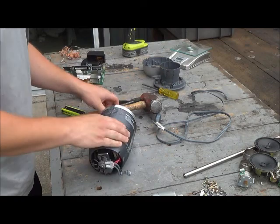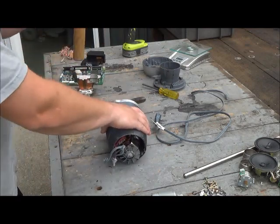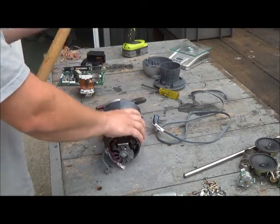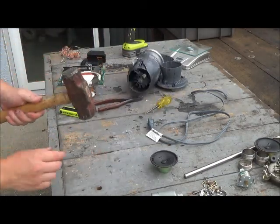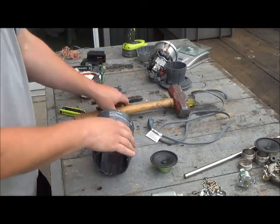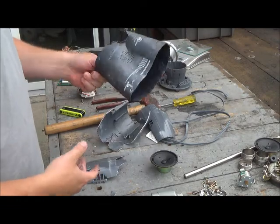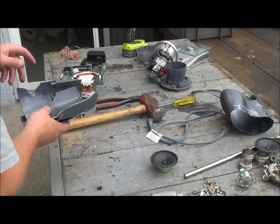Okay, it looks like this is just a sleeve. More hammer time. Just got to get serious with it. Alright, so that's a little — very little. Not plastic, but stainless steel, or maybe cast aluminum.